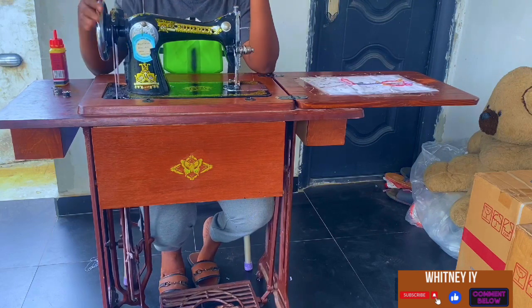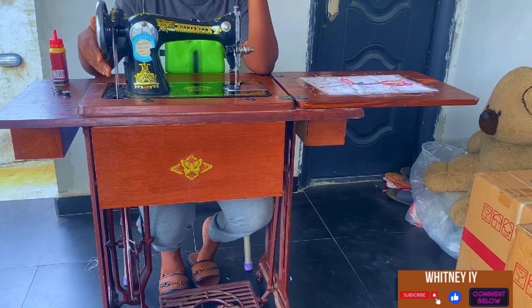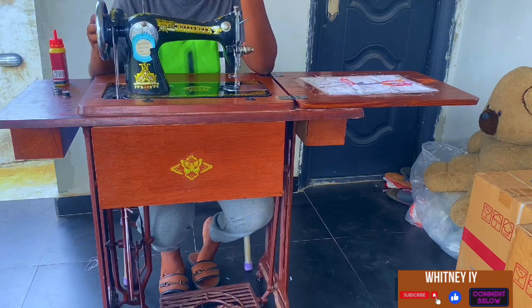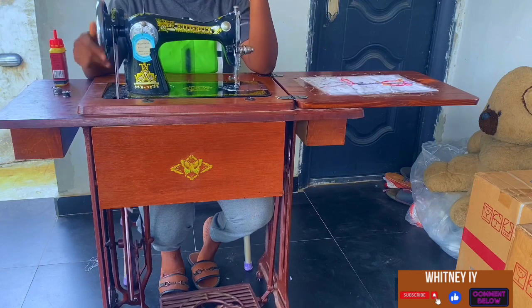Back to the parts of your manual machine. We have the balance wheel — or the hand wheel. I should name this as the major part because if this part is missing from your manual machine you won't be able to sew. So this is one of the most important parts of your machine — the balance wheel or hand wheel.